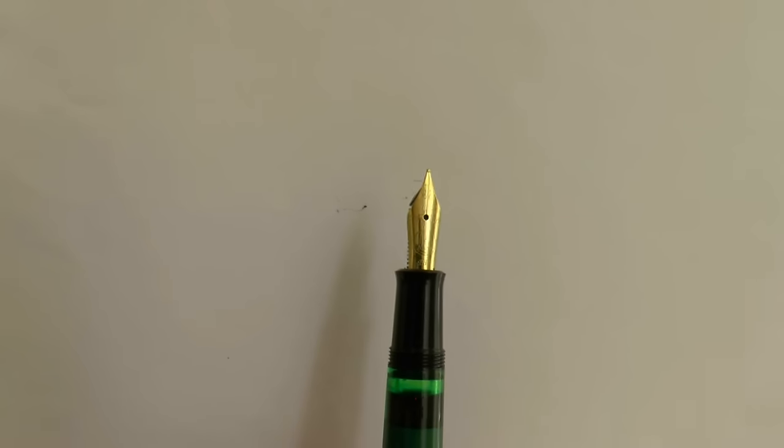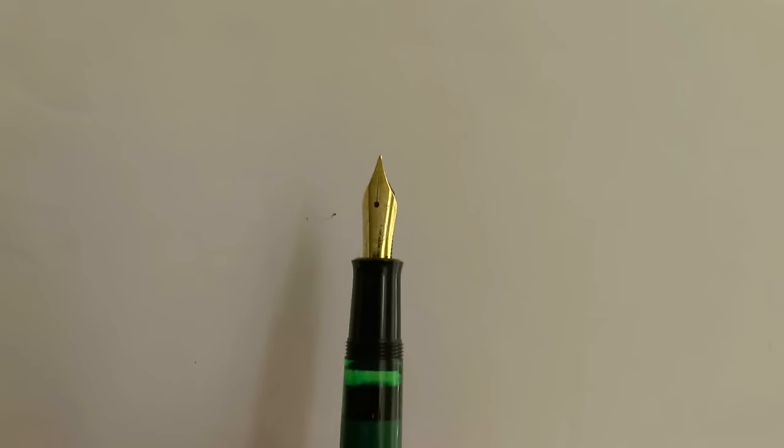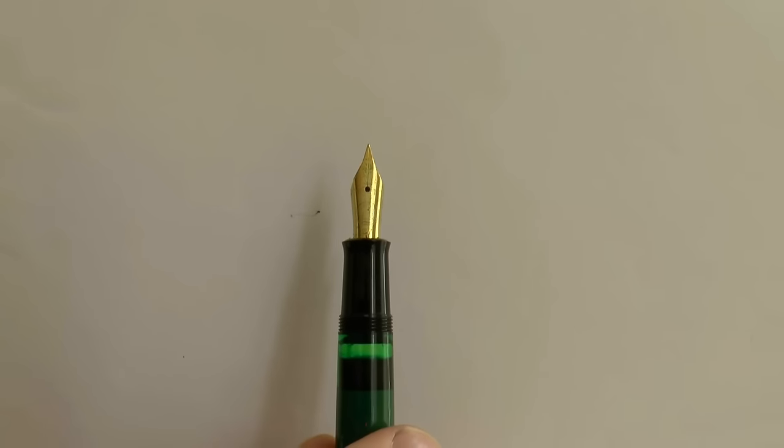The nib in this case is an extra fine and is stainless steel, but it has gold plating. An interesting bit of trivia about the nib: there is quite a bit of scroll work on there, and if you can't see it here there will be a close-up on my website. The scroll work is actually from a price list Pelikan found, and the price list is from 1889 — that's where they found the little scrolls.